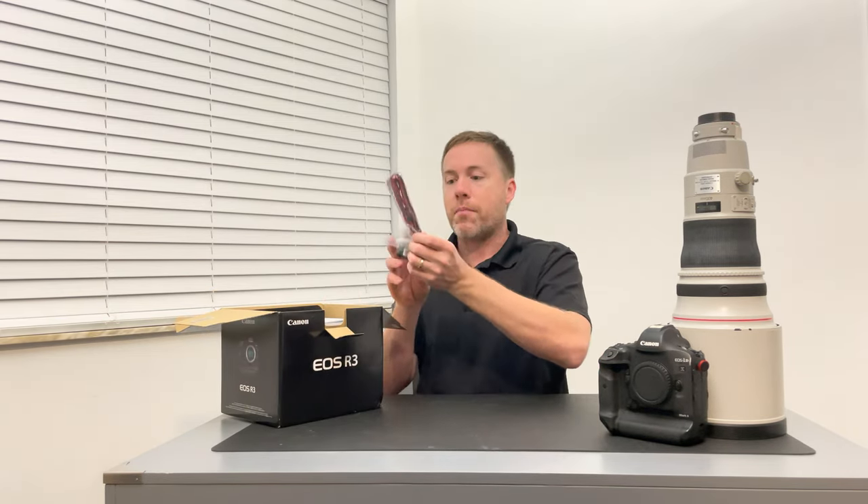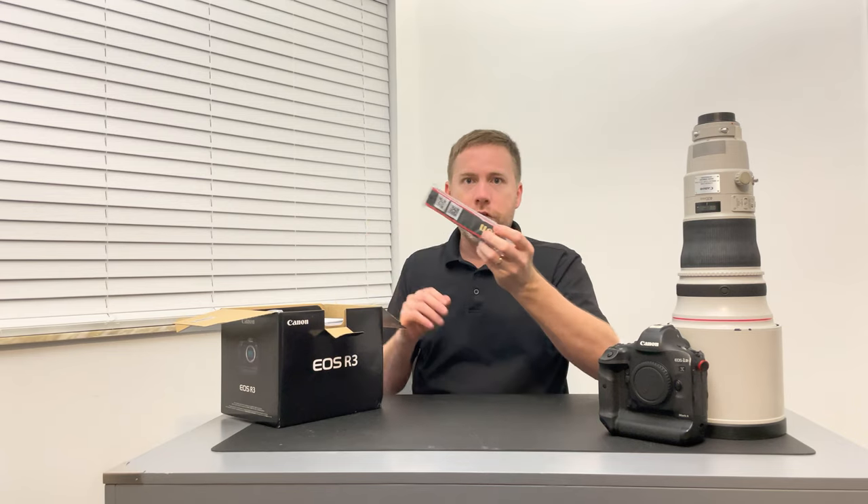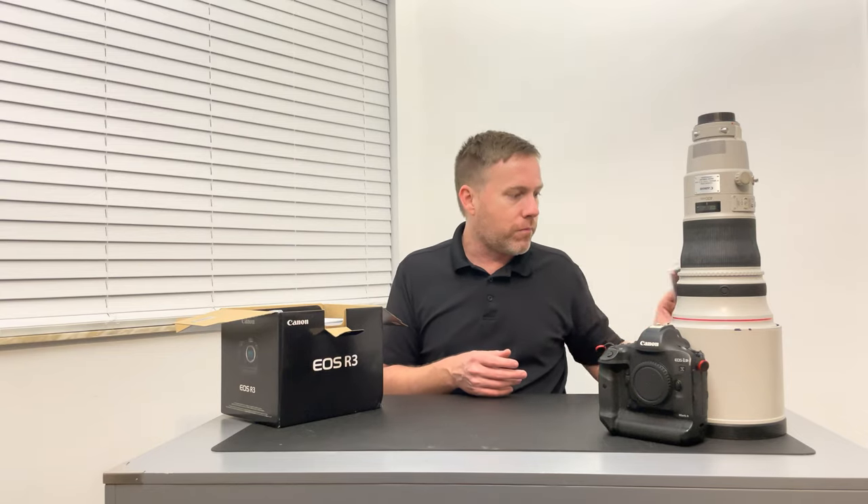You open it up and you've got your typical stuff inside. You have your strap. I don't use these straps anymore — I've gone to Peak Design straps, which work amazing. So these end up just collecting dust or end up going on eBay at some point.